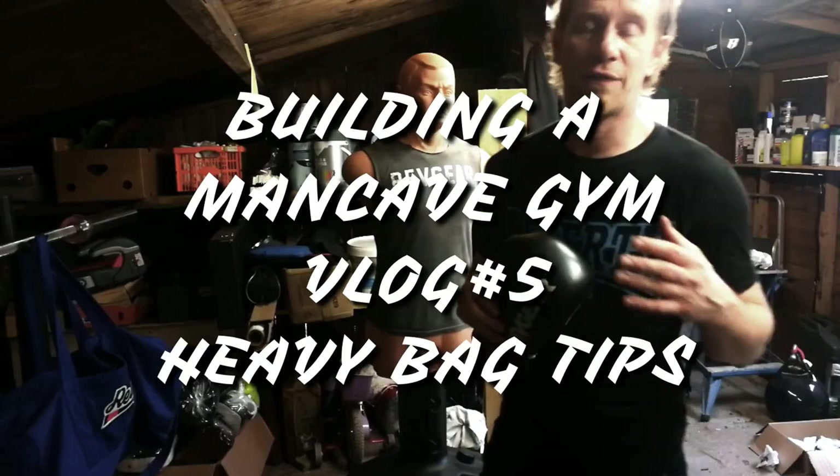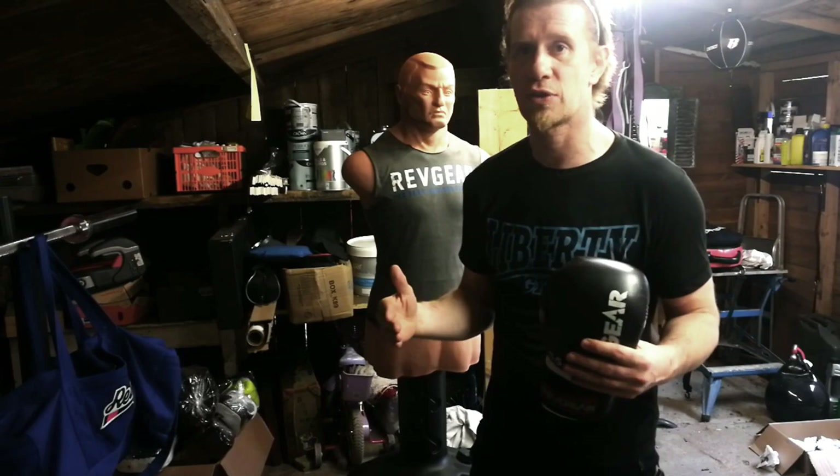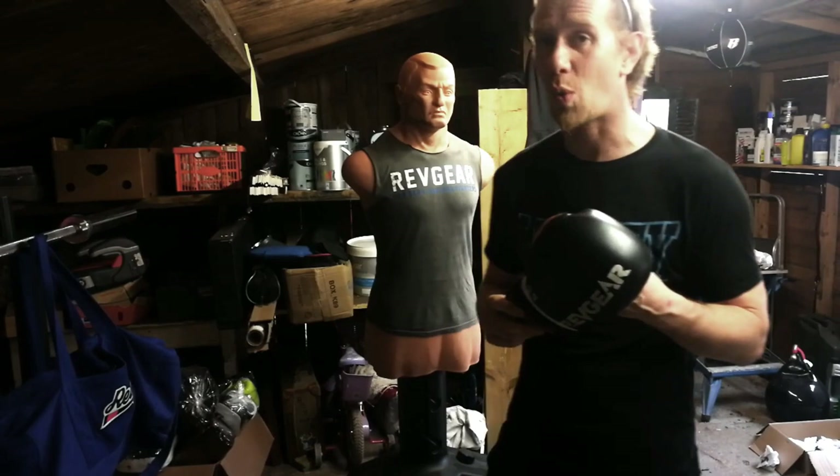Hi guys, Alex at FeistowPro.com. Today I'm going to do something a little different. I'm going to talk about some of the things in the man cave that you're going to come across, and some of the things I've come across over 30 years of training which might be useful for you today. I'm going to talk about the things that people never told you, the things that people just didn't mention. I don't think it's any kind of major conspiracy — I just think it just didn't happen.